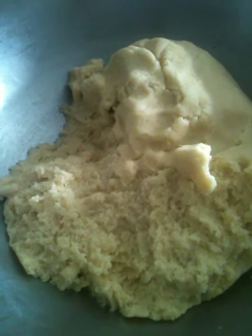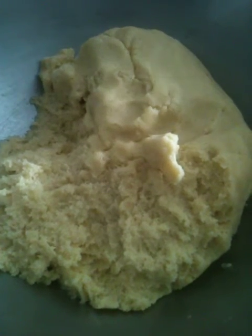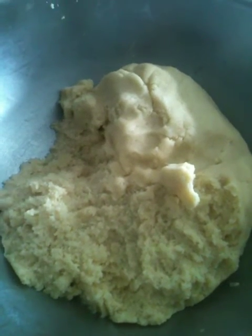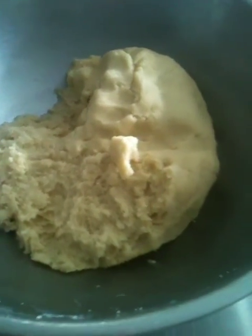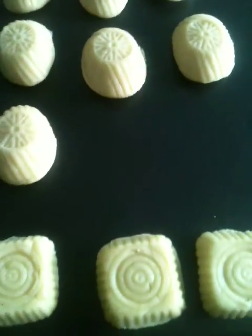It's got yeast, and it's got what we call mahlab — mahlab is a beautiful flavouring that we put in some of our sweets including the maamul. We'll show you the finished products when they come out of the oven, and we'll open up one for you to show you how they look inside.